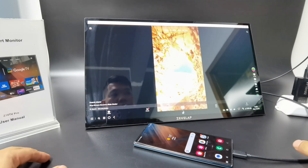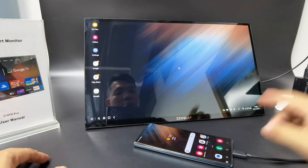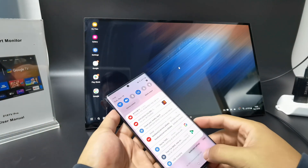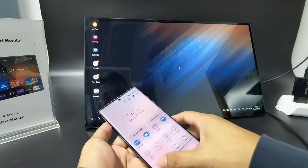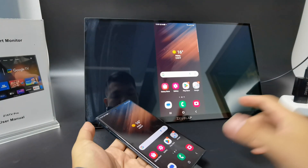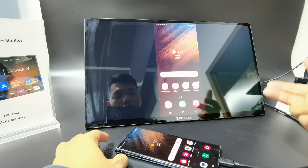This is the connection of the mobile phone. You can also choose mirror mode. Right now it's in extended mode, so we need to switch to mirror mode. Take off DX mode and it comes into mirror mode. Press the upside-down touching gesture to do this.